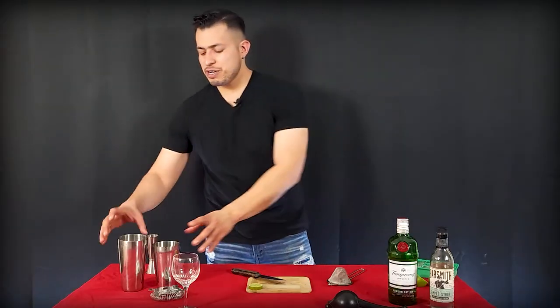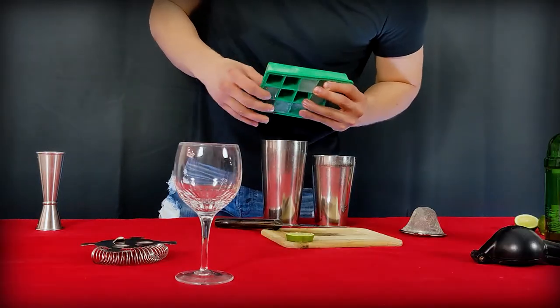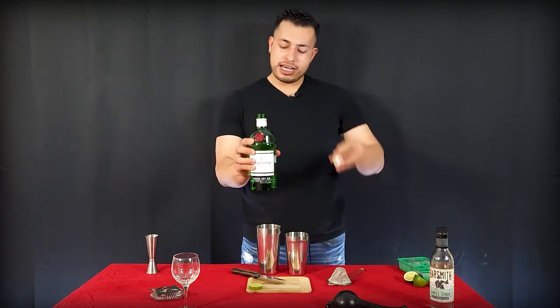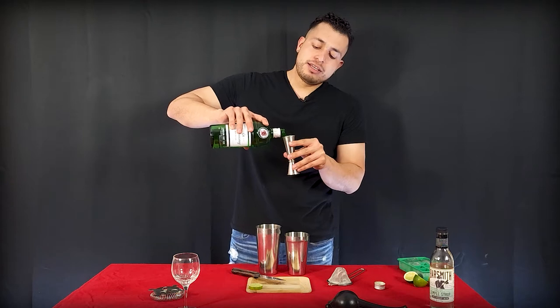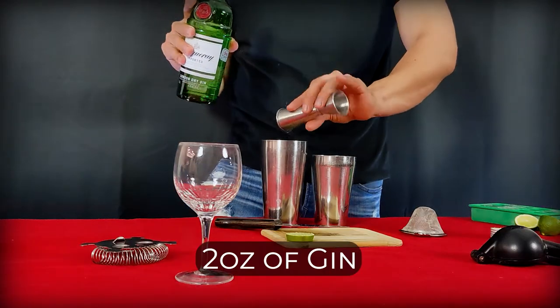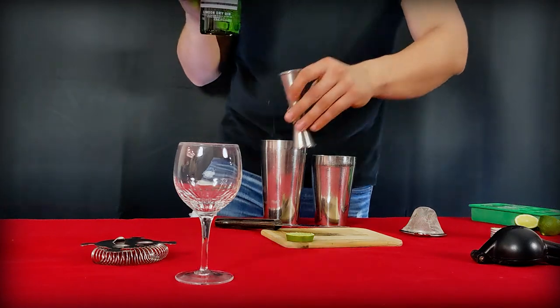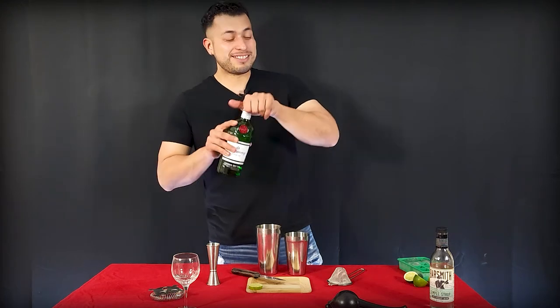All right guys, so to begin this drink, we're going to need both of our shakers right over here. I'm going to drop a couple of ice cubes right there, just a few of them. We're going to use two ounces of any of your preferred gin — I'm going to use Tanqueray. So two ounces, maybe sometimes two and a half ounces depending on what you want, but I'm going to go with two ounces today. Spilled a little bit, but drop a little bit more gin in there. Delicious, smells so good.